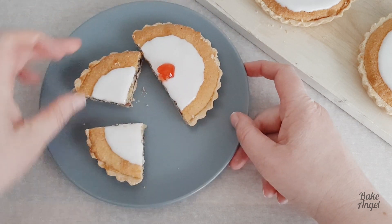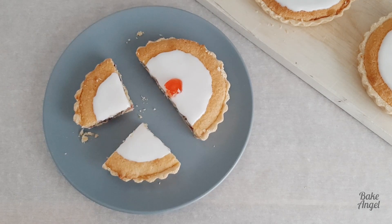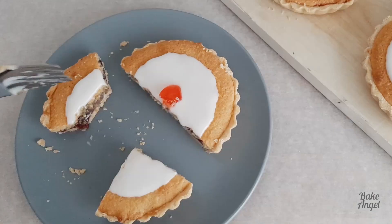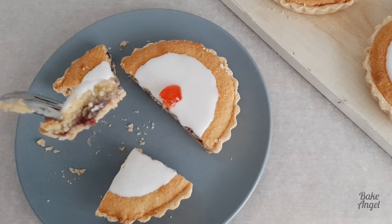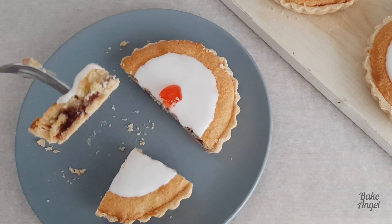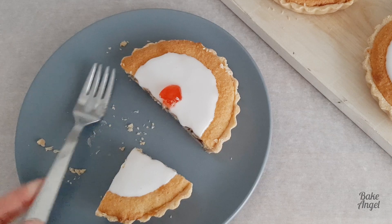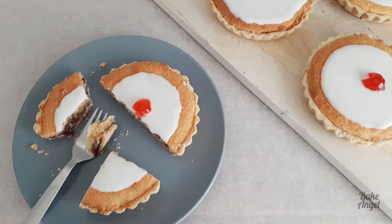Let me know in the comments what you think of this recipe and if you're going to have a go at making it. I'm just going to have a quick bite — they are amazing, really good for something like afternoon tea or a nice little tea party. That's our Cherry Bakewells done! Don't forget to check out the other baking videos on my channel, and I look forward to seeing you next time. Thanks for watching!